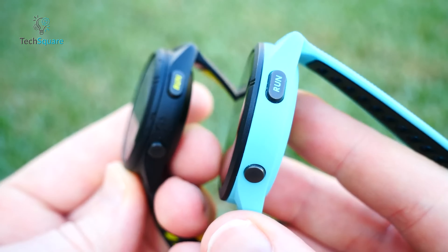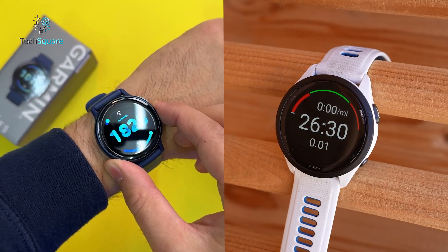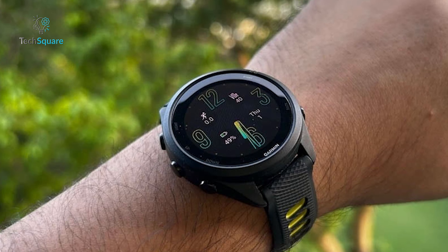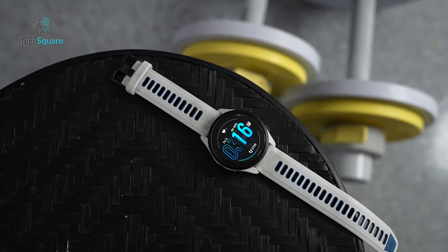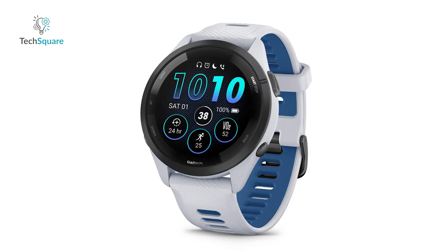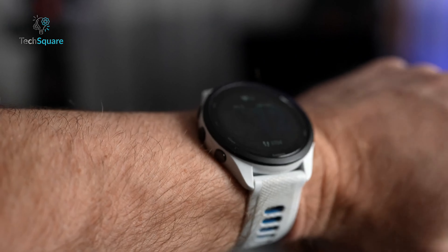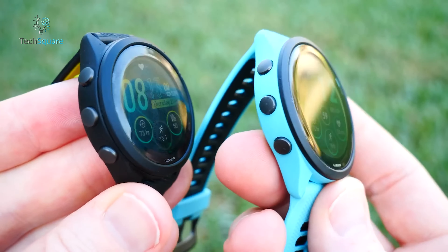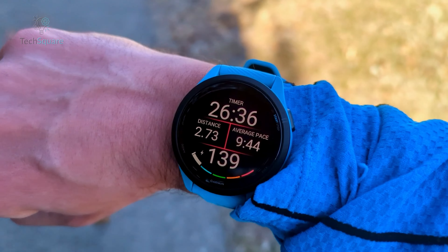Turning our attention to the Forerunner 265 and 265S, they share the same fiber-reinforced polymer case and bezel, maintaining the Garmin aesthetic. Both models feature the durable Corning Gorilla Glass lens, but their sizes and weights vary. The Forerunner 265S stands at 41.7x41.7x12.9mm and weighs 39 grams, while the 265 is slightly larger at 46.1x46.1x12.9mm and heftier at 47 grams. Silicone straps grace all three models. The Vivoactive 5 adopts a 20mm quick-release band, while the Forerunner 265 and 265S embrace 22mm and 18mm bands respectively, allowing users to easily swap out bands.